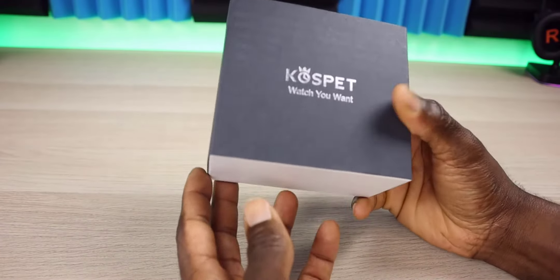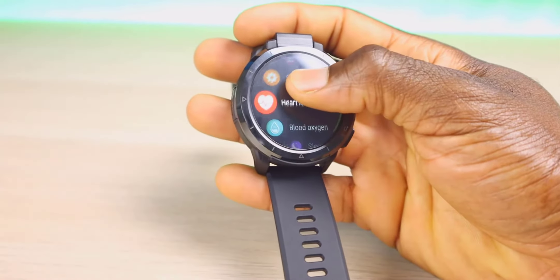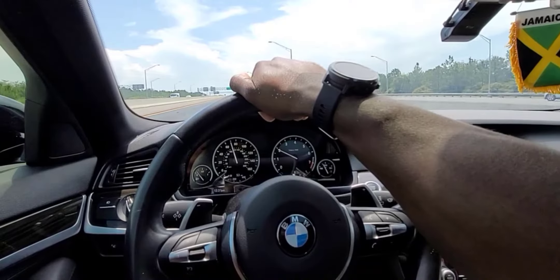Welcome back everyone, Triple M here. Today we got another smartwatch we're looking at. Now this has a lot of cool features. It does have a built-in SIM card where you can go ahead and plug in your SIM. You can make phone calls, take it on the go with you, and have your phone number essentially.